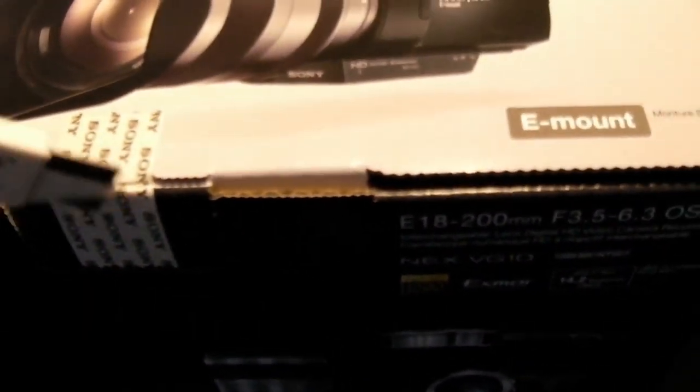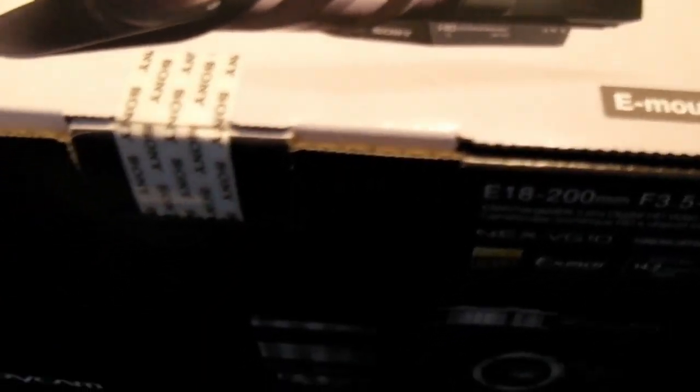Alright, let's do a quick unboxing. Here we go — official box cutter, cutter. Yeah, let's get into it.